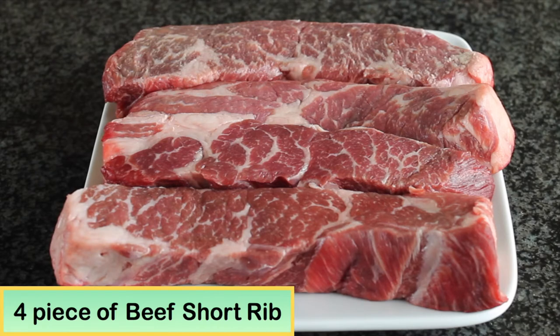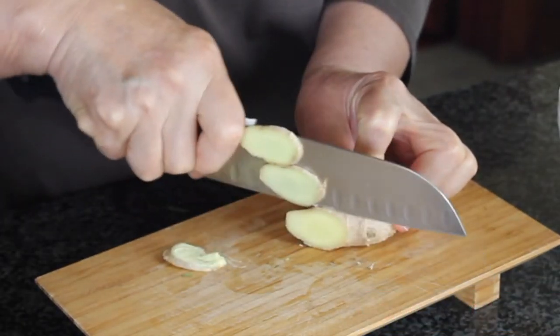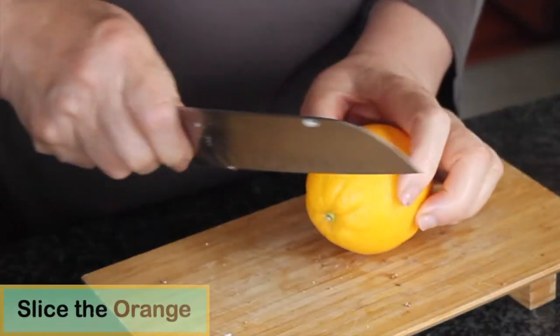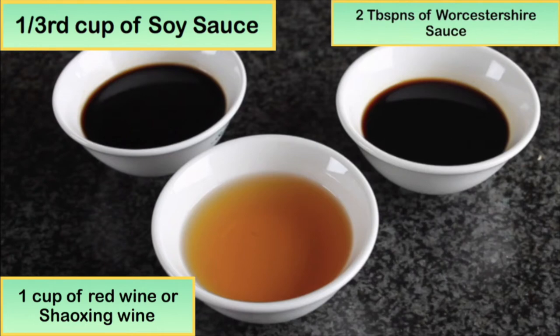In this recipe I will use about four pieces of beef short rib, about two and a half pounds, one tablespoon of Sichuan peppercorn, five star anise, one piece of thinly sliced ginger, two pieces of nutmeg crushed, one onion, and one orange. Also one third cup of soy sauce, two tablespoons of Worcestershire sauce, and one cup of red wine or Shaoxing wine.